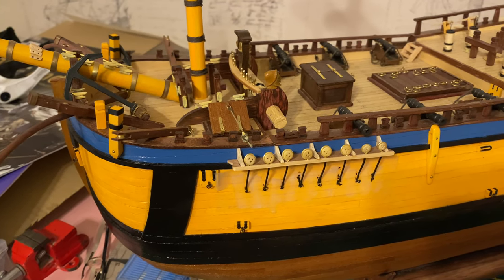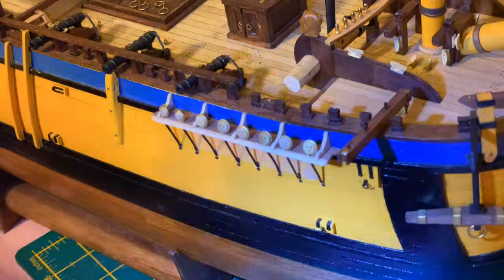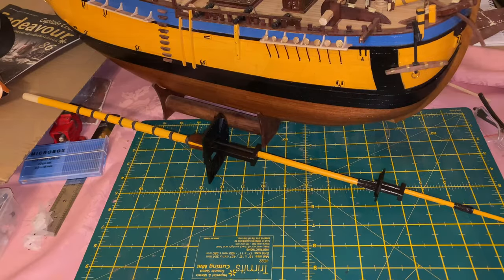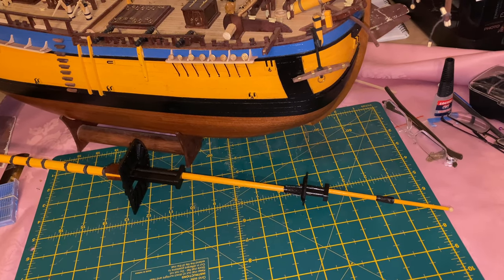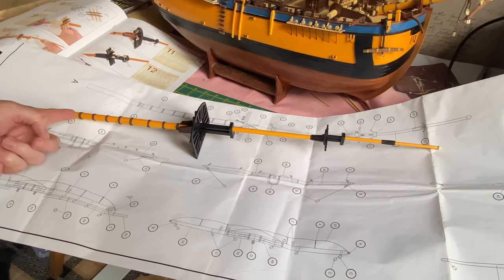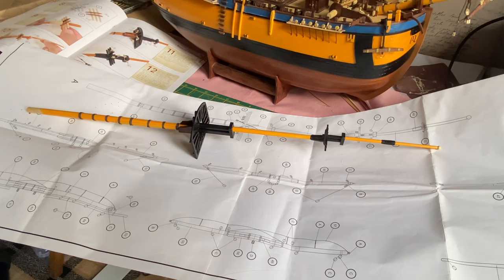And the same on the other side. Now let's get back to working on the foremast — I'm going to put some of the eyes and the rigging blocks in place. To do this I'm going to follow the plan, measure out all the drilling points for these rigging blocks, and a couple of cleats that have to go on as well, and a dead eye down at the lower end. Also, there are two cleats painted black that need to go on here as well, which I've missed off, so I'll need to do those.